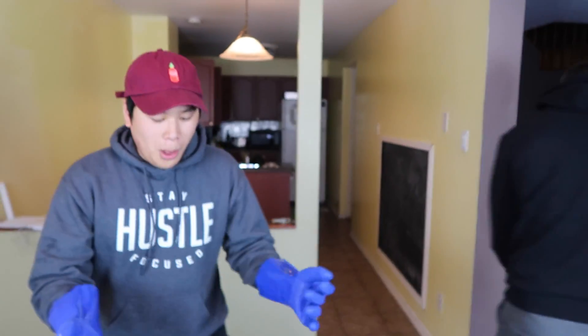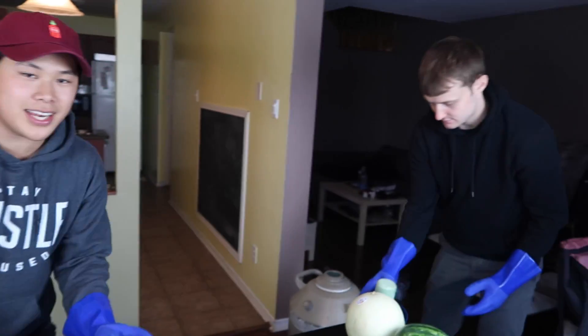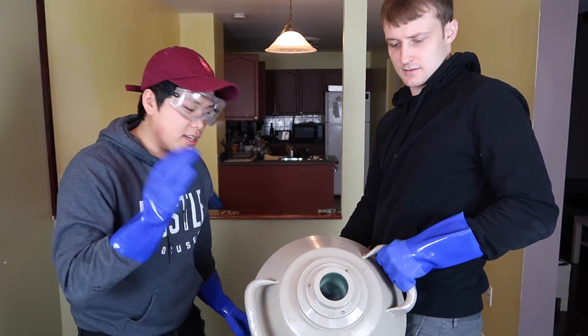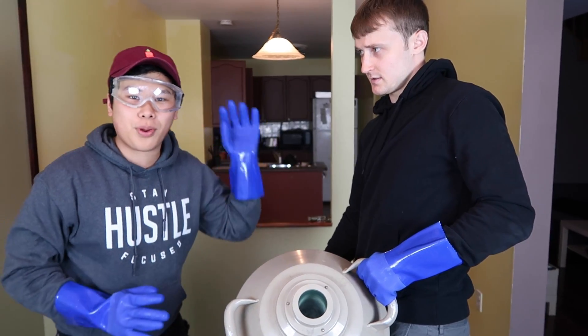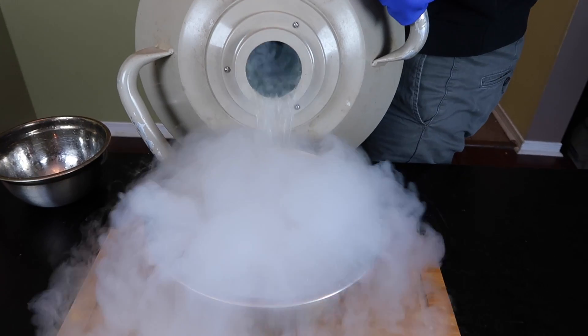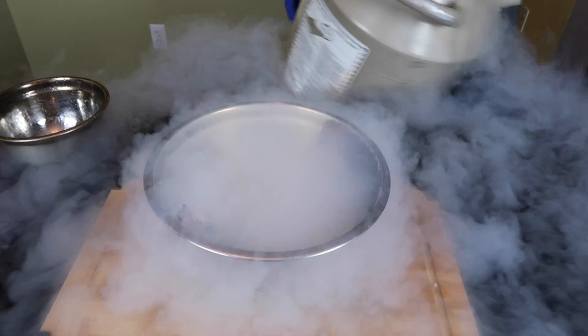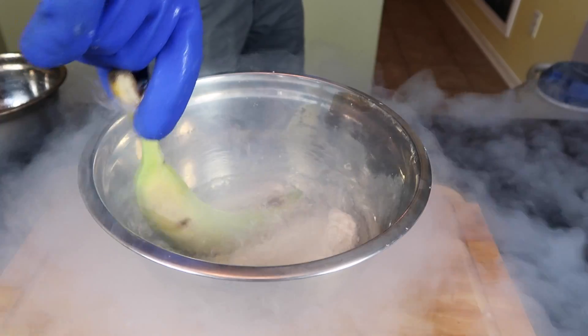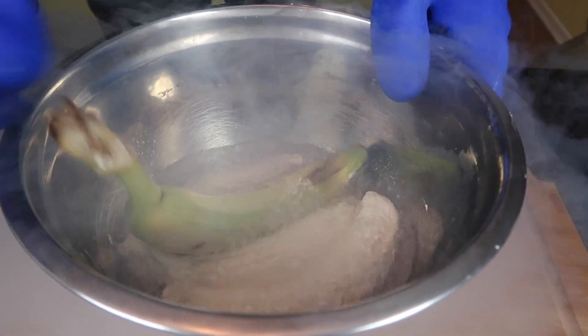First thing we're doing is bananas, so we're gonna use this bowl. Dustin, can you pour the very dangerous liquid nitrogen in here? And here's the warning of the video, guys: do not try this at home. Liquid nitrogen is very dangerous. Luckily Dustin is a professional, and a scientist is here — I've been certified at the College of Dublin, Hampshire, New England. Oh my god!